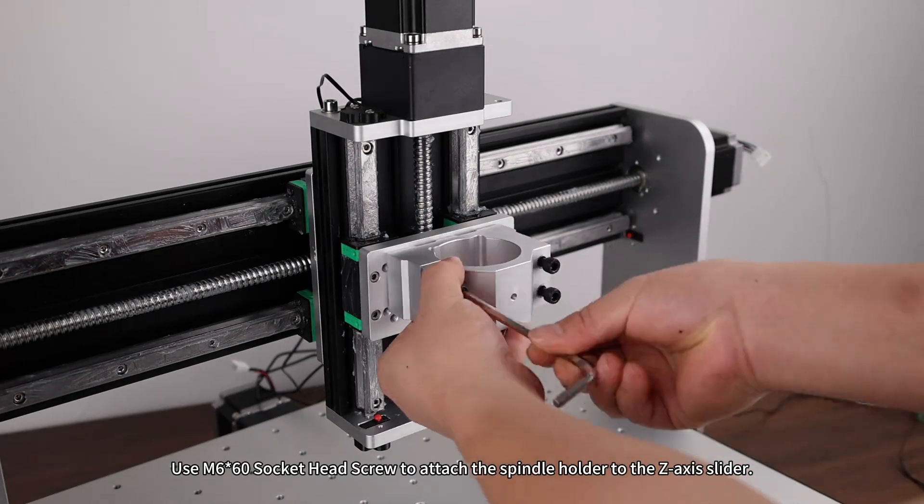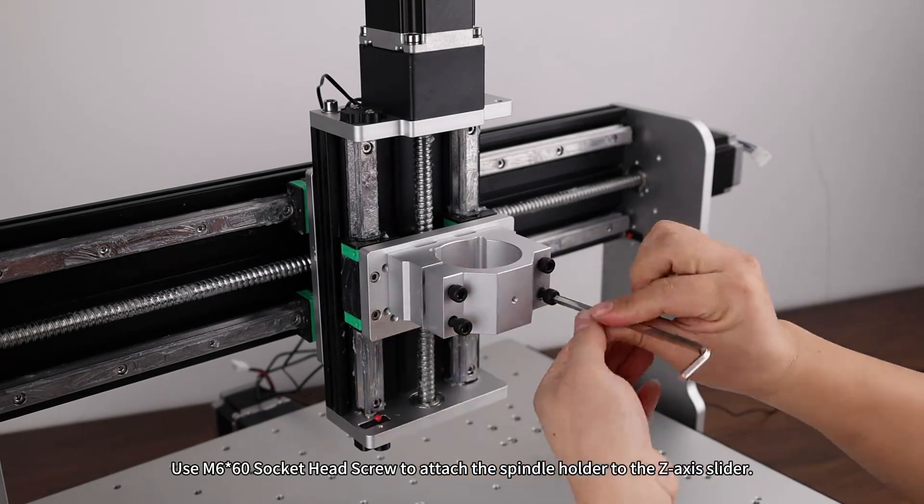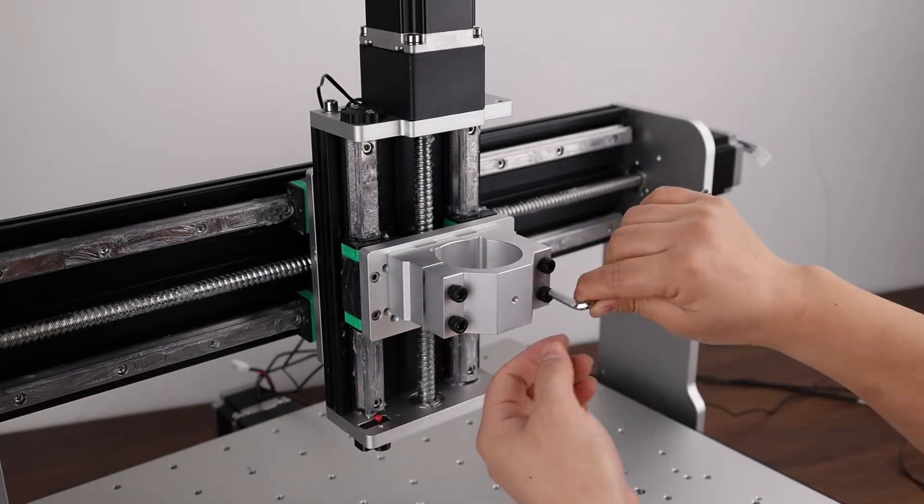Spindle holder assembly. Use an M6×60 socket head screw to attach the spindle holder to the Z-axis slider. Spindle assembly.